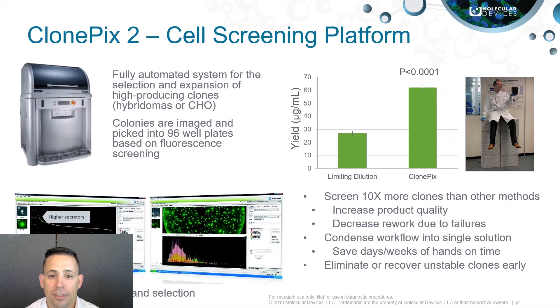Hybridoma cells are grown in semi-solid media mixed with fluorescent probes specific to their target antibody of interest. As the cells grow into colonies they begin to secrete these antibodies, which then bind to the fluorescent probe, allowing for selection of those colonies producing the largest amount of target antibodies.